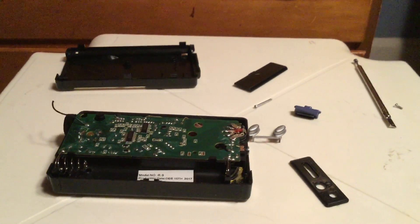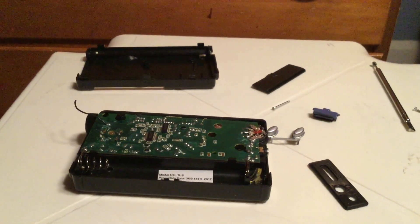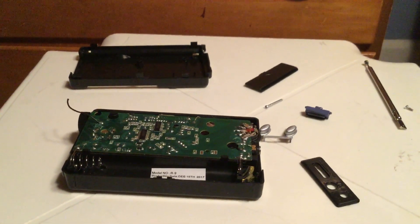So that is it. Hope you enjoyed inside the $7 radio, the QFX R9. Have a good week everyone, and God bless.